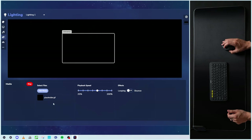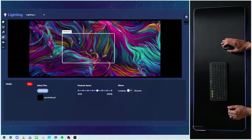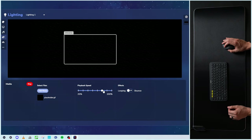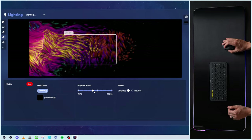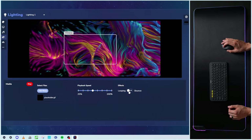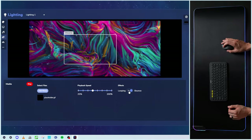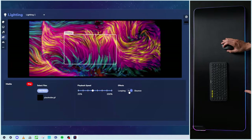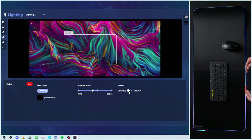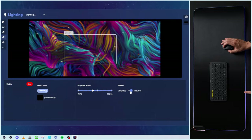Moving right along, we have the media tab. In this case, we have files that we can select and upload. A placeholder GIF is what we're using by default so you can see the feature. Pick and choose where you want it, adjust your playback speed — do you want it slower or faster? We have our effects: looping or bounce — do you want that on or off? It looks like it's looping when on. If we turn it off, it's hard to tell — maybe it was going to be more of a bounce in or out, but you can toggle it on or off depending on which you prefer.